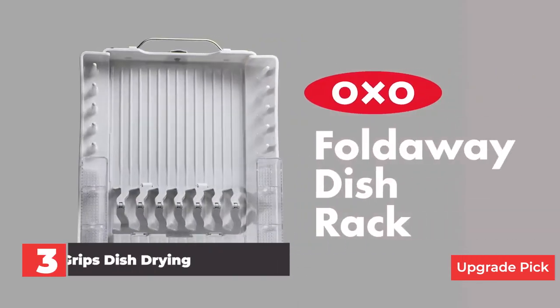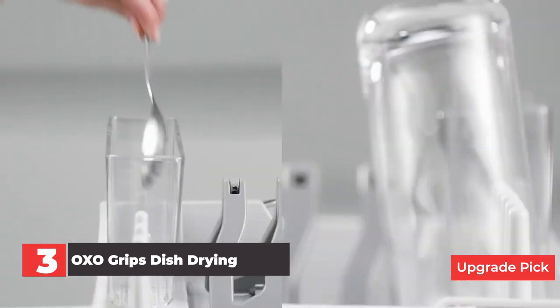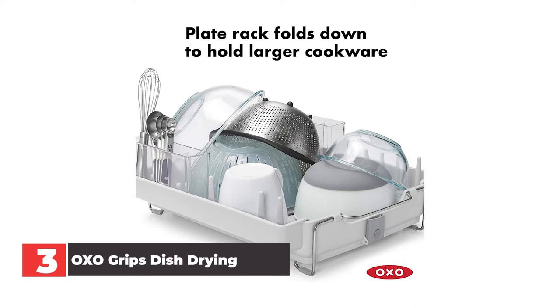Number 3: OXO Grips Dish Drying Rack. This ingenious dish rack folds flat, making it easy to store when you're not using it. Having a folding dish rack can be a game changer, especially if you're short on space. Foldability is this dish rack's biggest selling point, but it has plenty of other convenient features. We love the fact that there are designated spots for almost all of our tester's kitchen items. The center plate rack, which has six slots for plates, folds down to make room for larger cookware. Tines on either side of the rack hold cups, mugs, and wine glasses securely. There are two generously sized utensil cups, each divided into three compartments to separate silverware for faster drying, and they nest inside the rack when it's time for it to be stored.